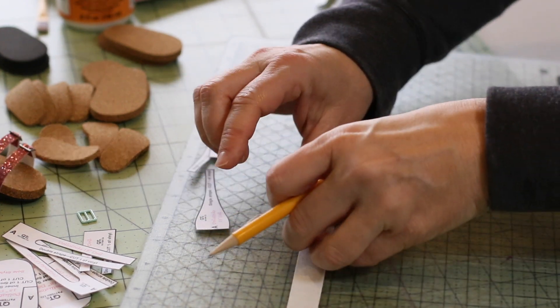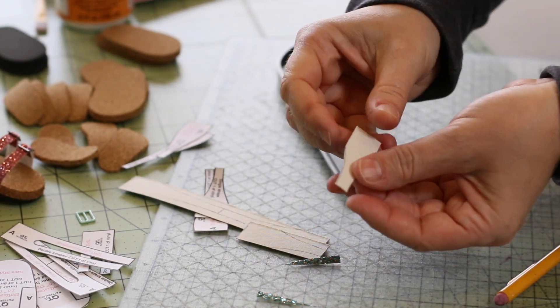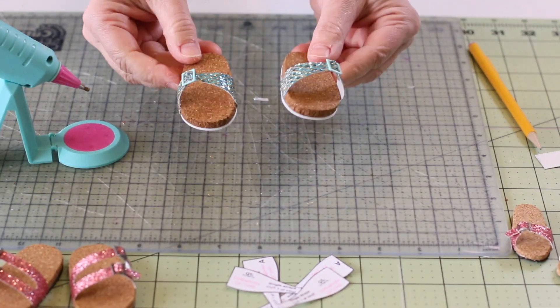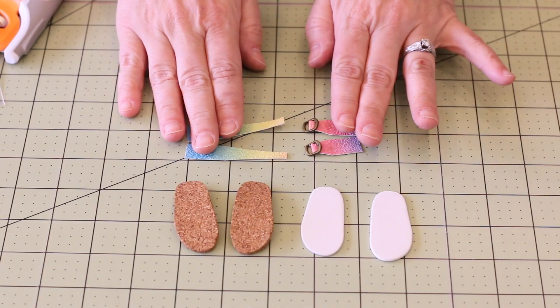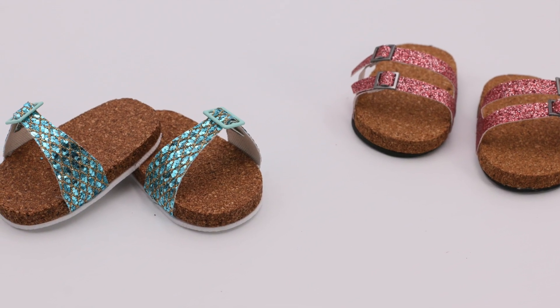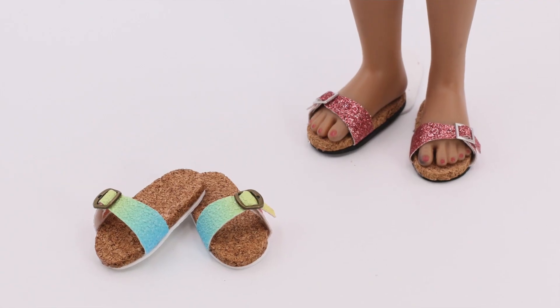They go together so quickly, they're so fun, and they turn out adorable. I have been just so pleasantly surprised with how cute they are, and how much cuter they get every time I make them. There are so many different combinations of vinyl and foam that you can pair together with the cork, and it looks really good. Every pair has a little bit of a unique personality depending on the colors, the sparkle, or the sheen that you pick for your vinyl.